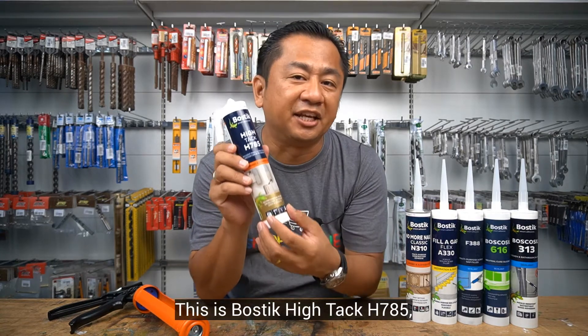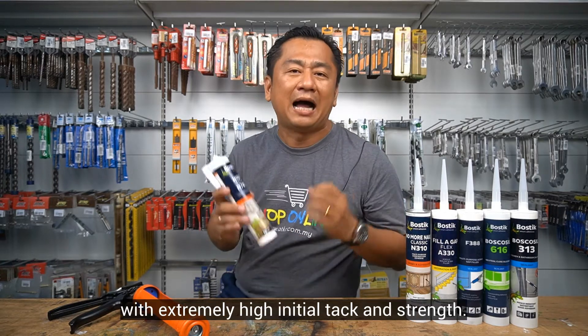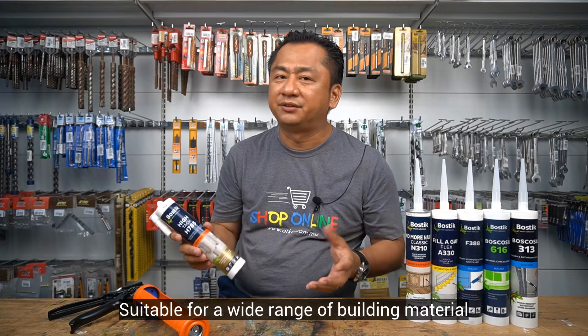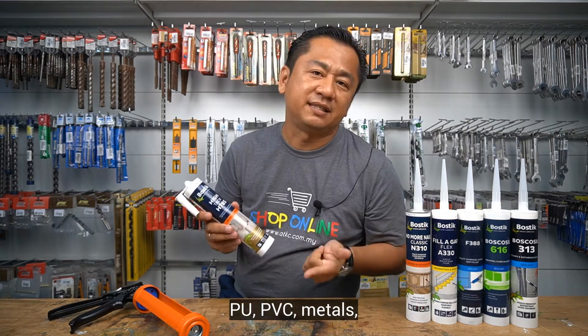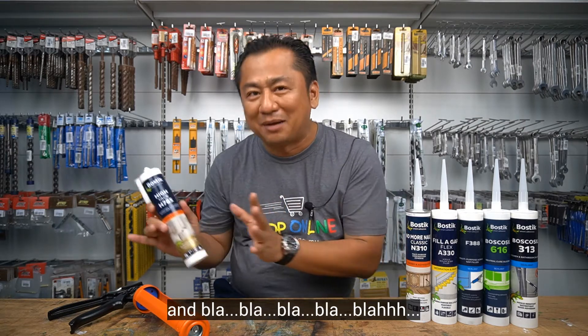This is Bostik Hitech H785, a professional hybrid adhesive with extremely high initial tack and strength. It's suitable for a wide range of building materials such as stone, concrete, mirrors, PU, PVC, metals, stainless steel, wood, and more.